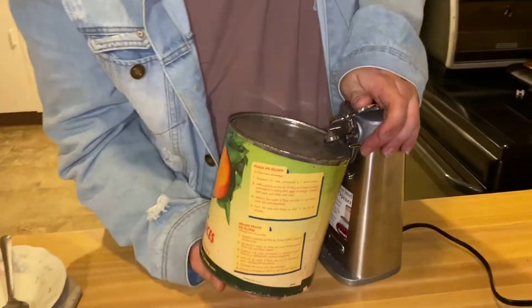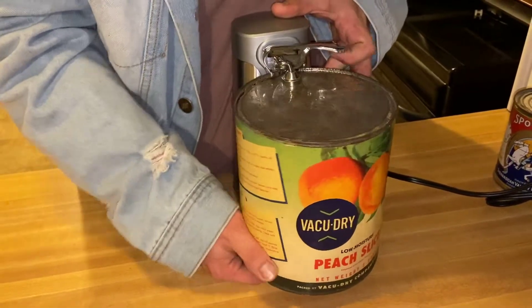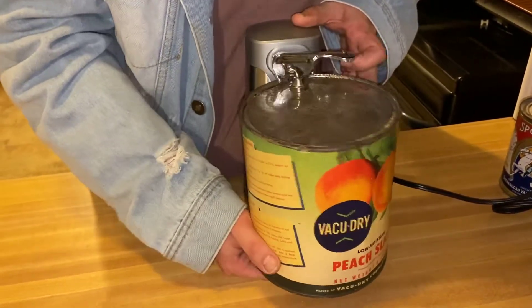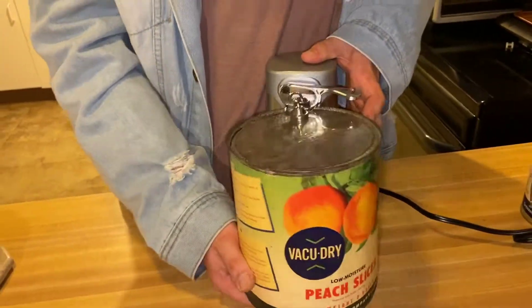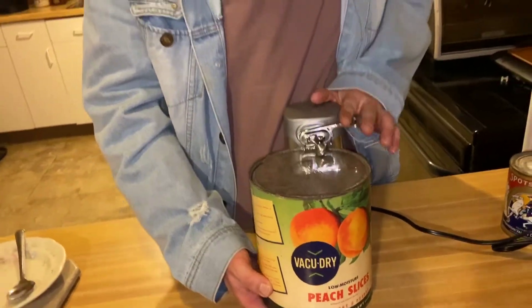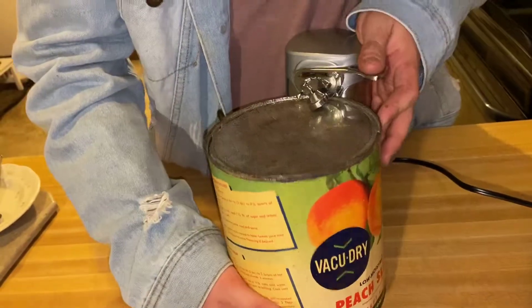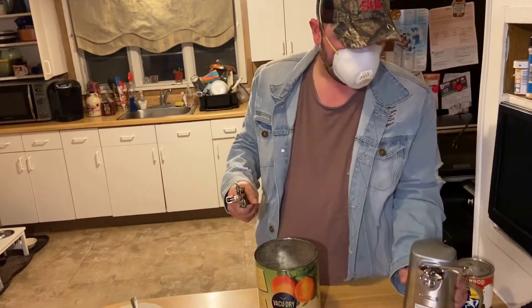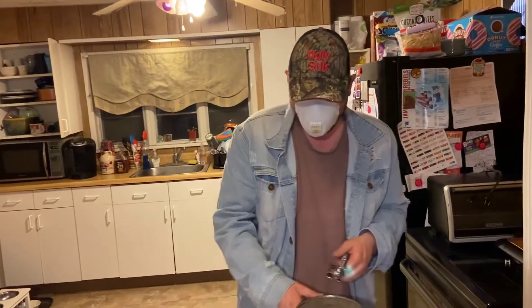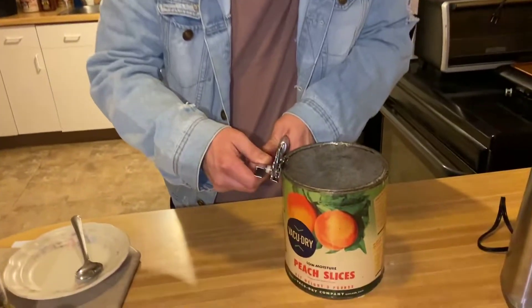We're having a real hard time with it. Here we go - are we getting some traction? Here we go. We may just have to switch to the hand opener for this, guys. Alright guys, it turned out to be too tough for the electric. It was too tough for it. We may have even burned out our motor and we might need to buy another one. Anyway, let's go ahead and get it with the cane cranker - old faithful.